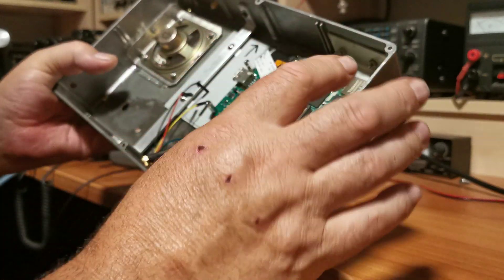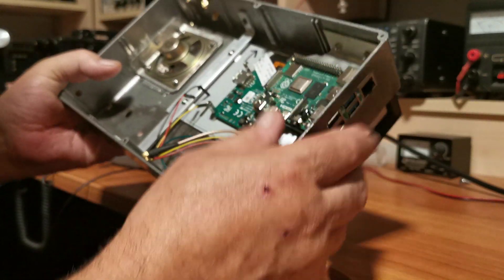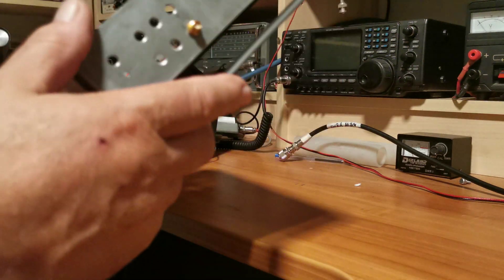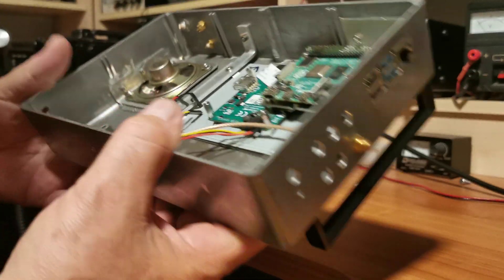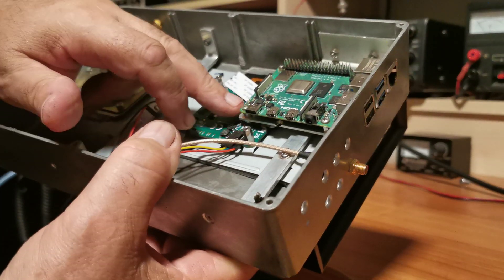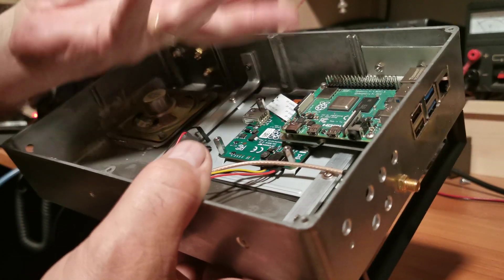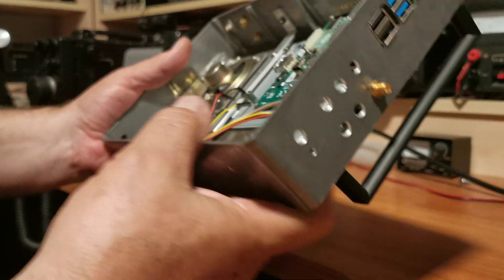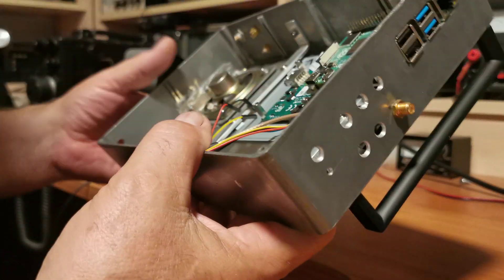In here there will be various sockets, inputs, outputs, etc. Basically all the functionality on this Pi 4 I want to bring out to the side so I've got full access to everything on it. The only thing I won't have easy access to will be the actual micro SD card, which unfortunately sits on this side, so occasionally I might have to open up the box to get to that.